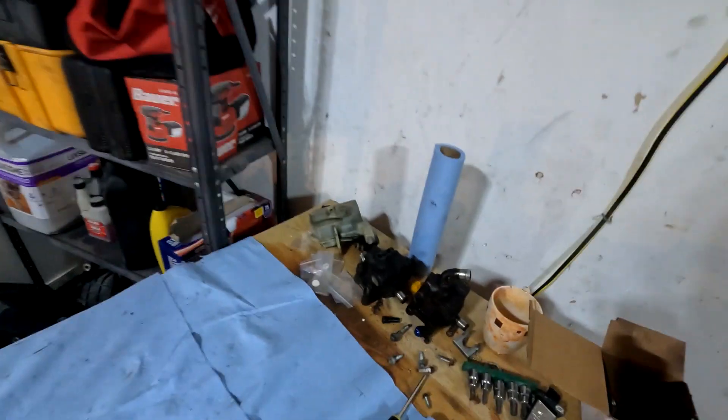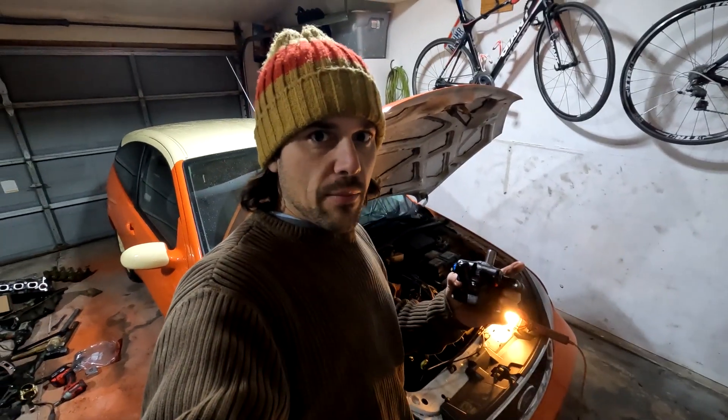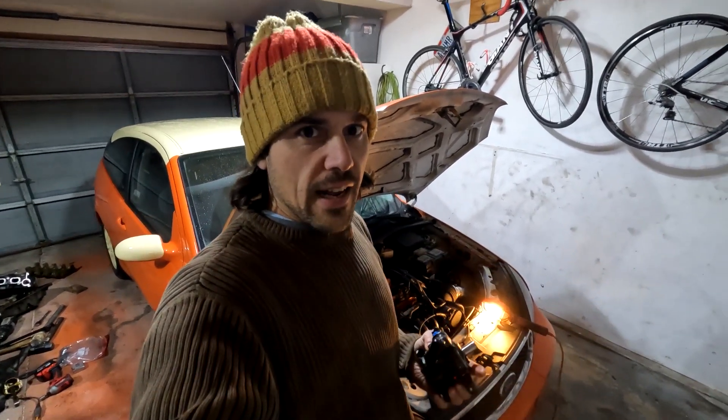Welcome back to the garage, everybody. This is a power steering pump — it's actually the fourth one I've got in my garage. Don't ask how that happened. We're going to install it on my 05 Ford Focus. Let's get at it.